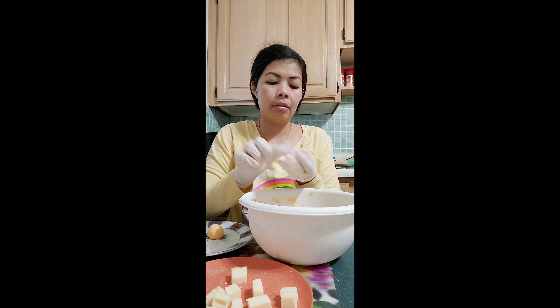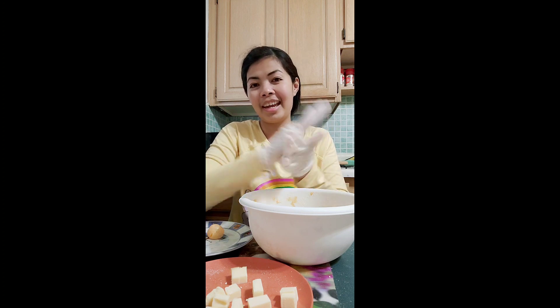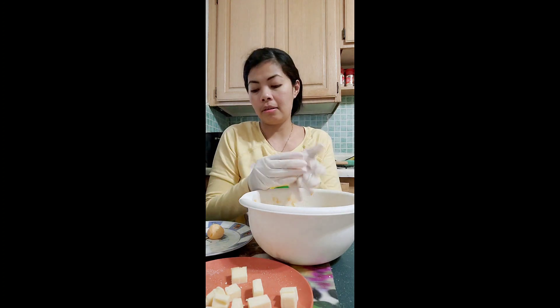One more. Roll it and make it into a circle. Flatten it, put the cheese at the center. Look at this, hide it and roll it again. Circle. Done.